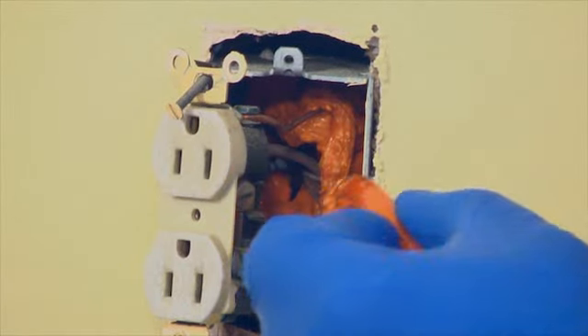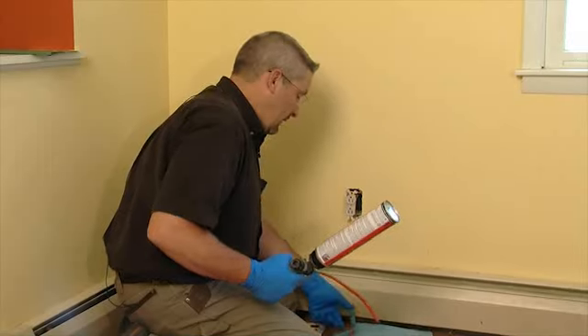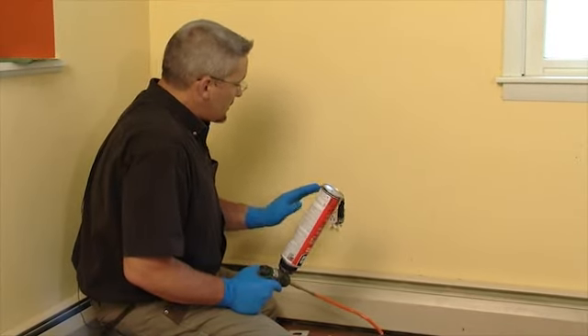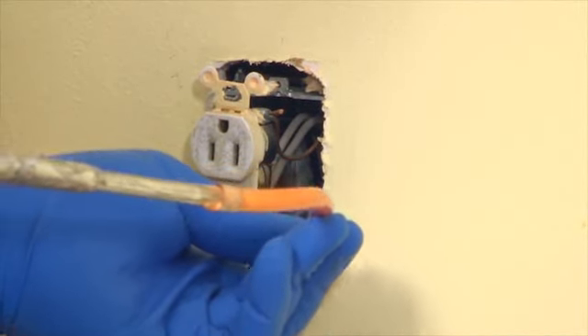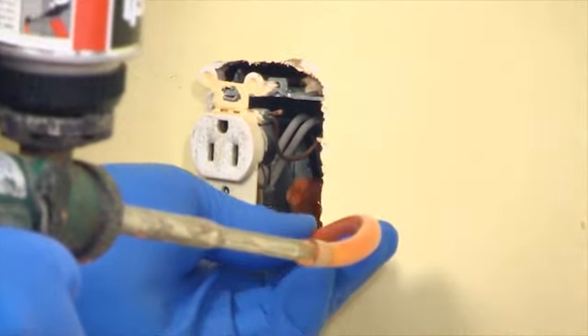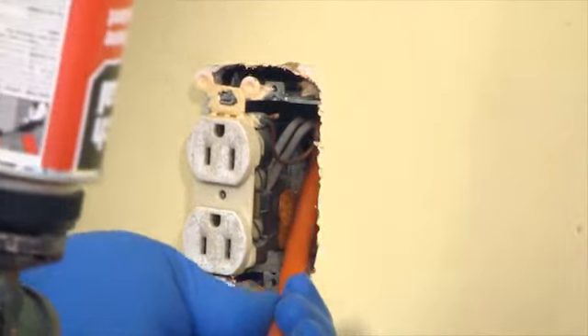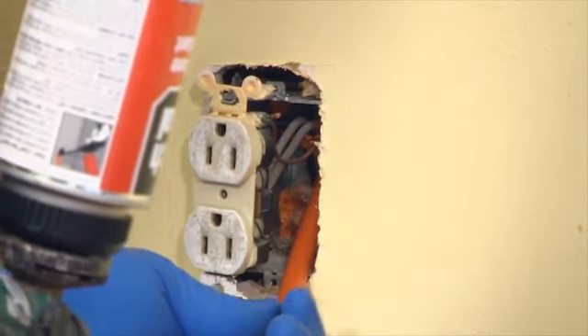Repeat with the other outlets on the exterior wall. Usually we like to have all the outlets in a given room opened up to the same stage, because the recommended process is to do the back of the outlets first, then reinstall the outlet, and then do the perimeter. That way you keep the foam mess down to a minimum. Be aware that the insulation foam will not shut off immediately once the trigger is released, because there will still be pressure behind it. Make sure you have a place to put the excess foam.